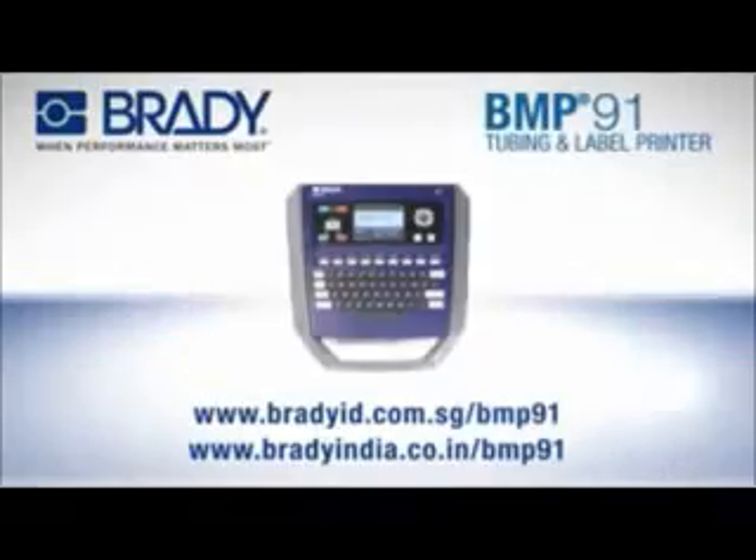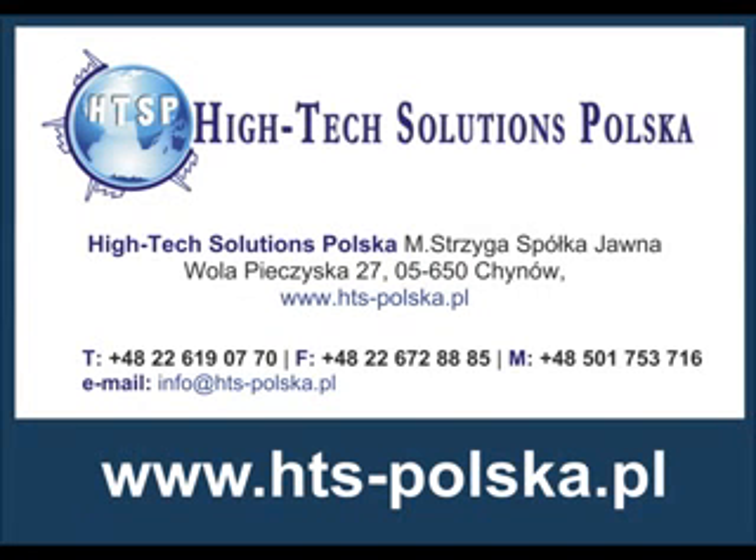For more information and where to buy, visit BradyID.com.sg.